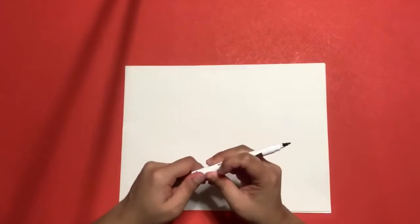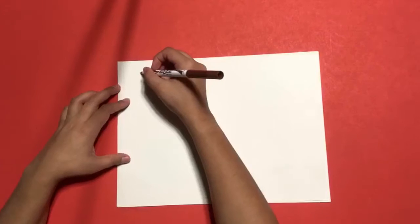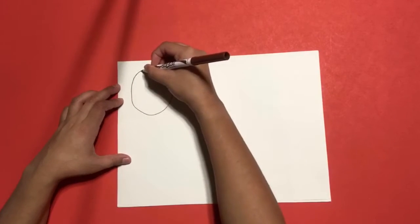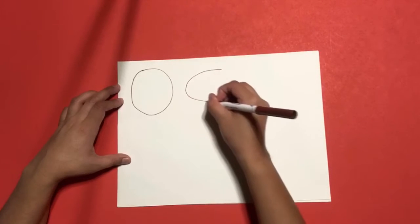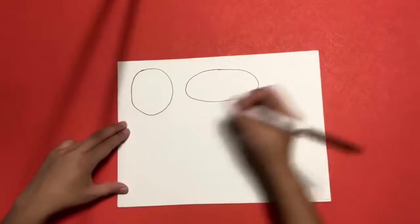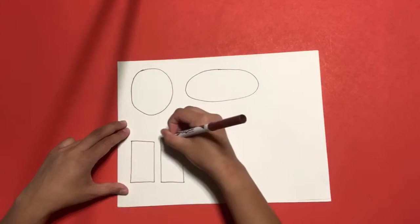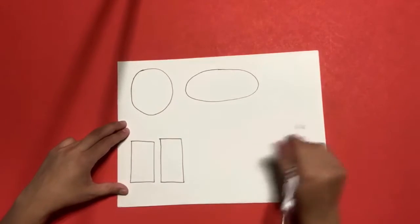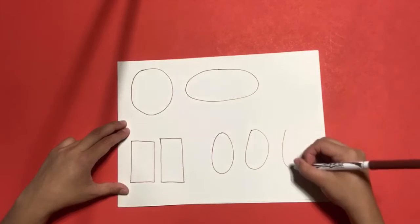Grab your two white papers and leave them horizontal. Grab your marker to start the activity. Open your marker. With your marker, you're going to draw one circle in this section, then one oval in this section, then two rectangles in this section, and then three small ovals in this section. One, two, and three.